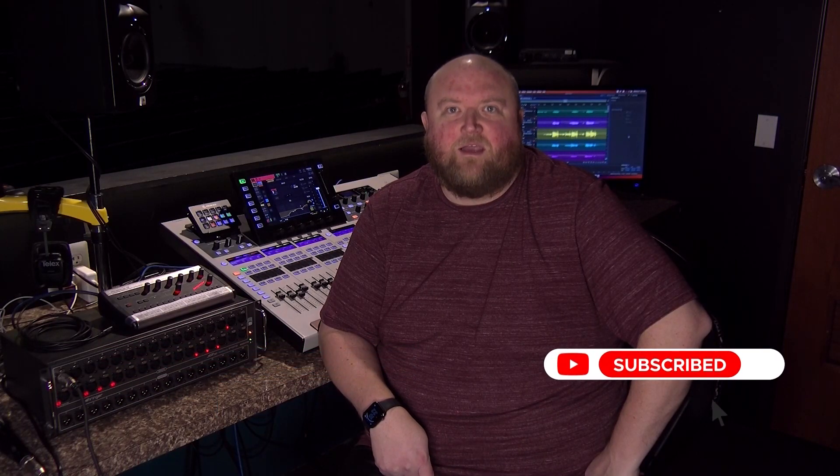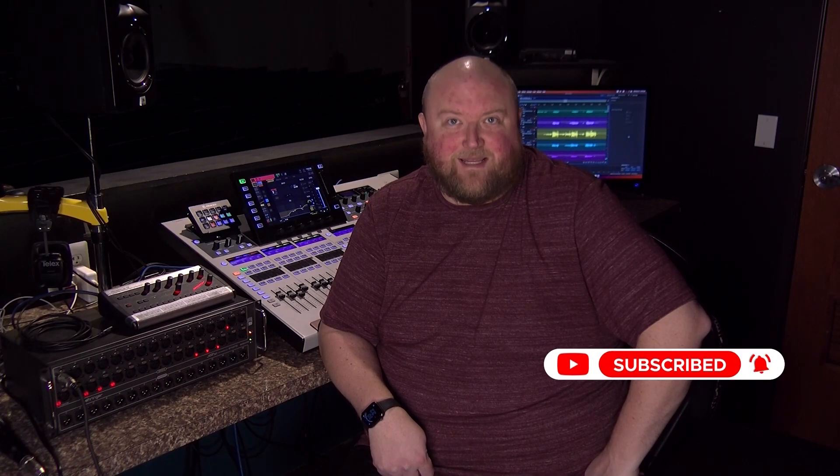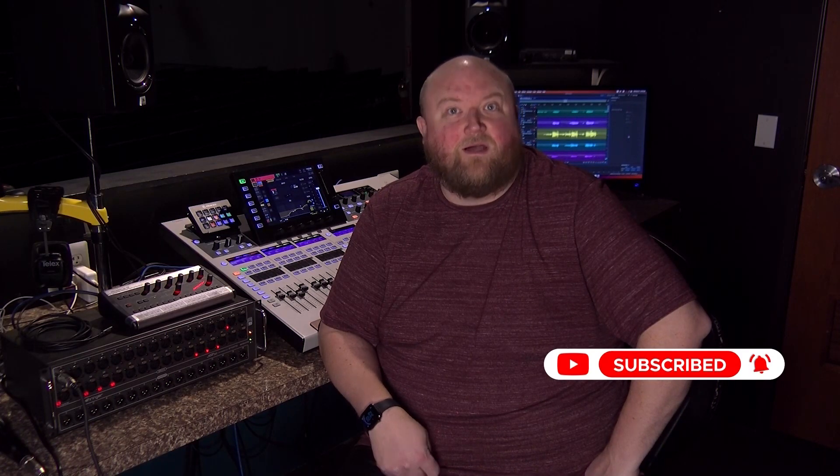Hi, my name is Mike. Thanks for joining me today on my channel, Technically Church, where I share over 20 years of experience in audio, video, lighting, and multimedia. You can always find out more on my website at technicallychurch.com. Let's jump in.